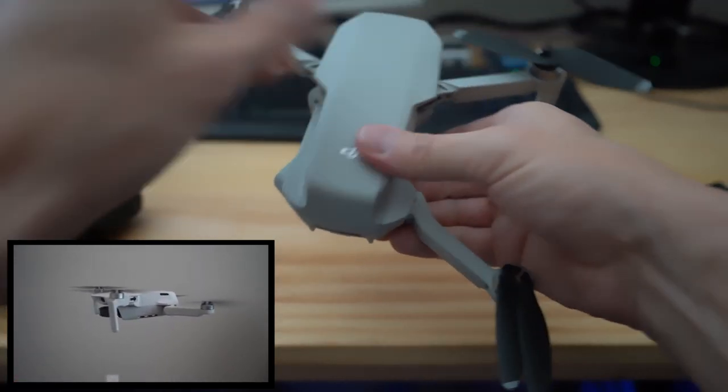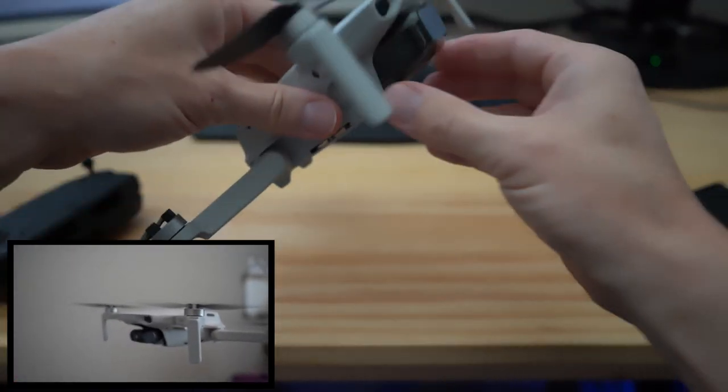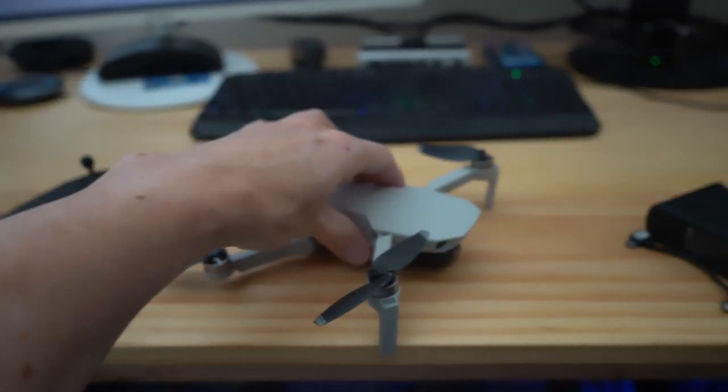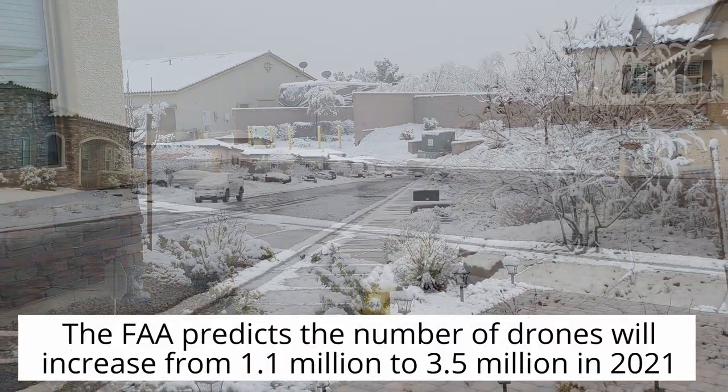We're going to attempt to fly in the snow using our DJI Mavic Mini — this is the original — but if you have the Mavic Mini 2, the second generation, then the information in this video will still help you out as well.